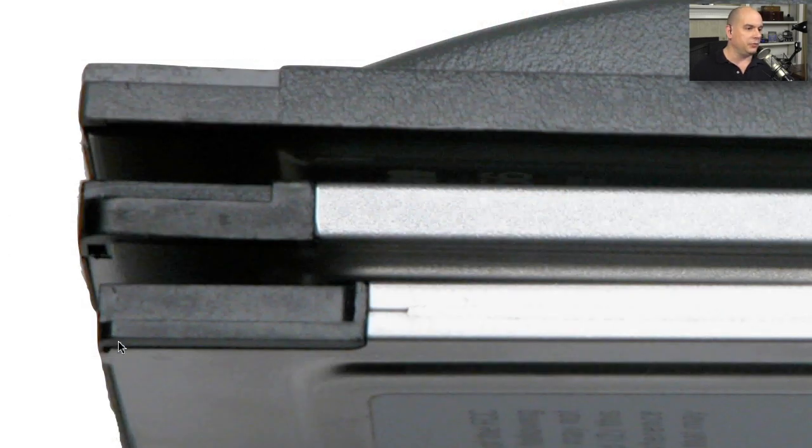If we zoom up, we can really see the differences, so that your laptop will only accept a card with a particular keying on the end and it will not accept any other.